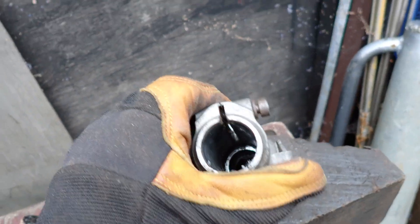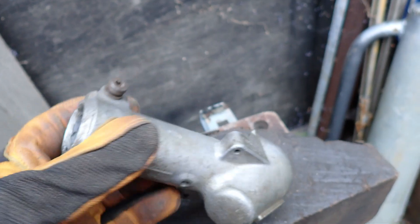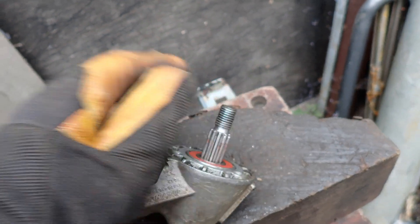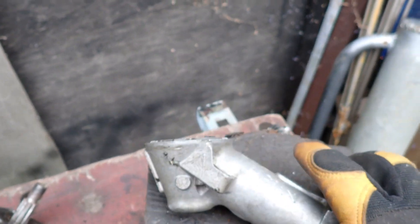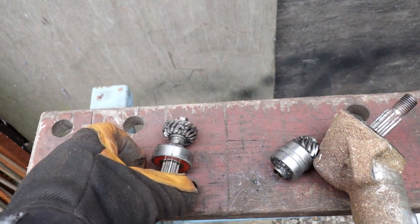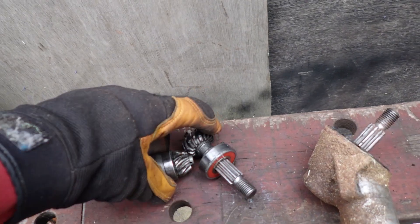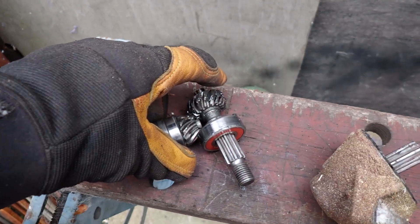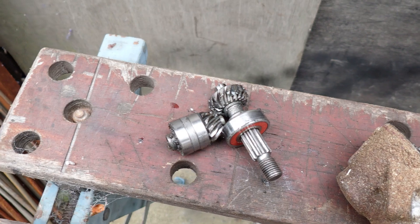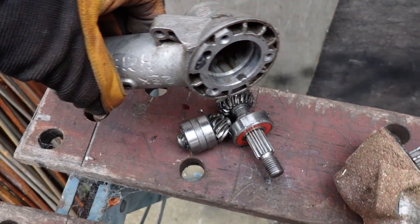It's a good fit inside the main tube. You might be able to see all the gubbins inside it there, and then this basically knocks out like that. They don't normally come out as easy as that. They basically sit together like that — and that's your angle gear.